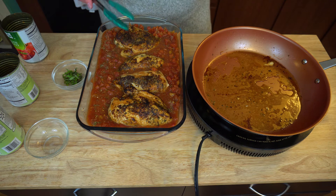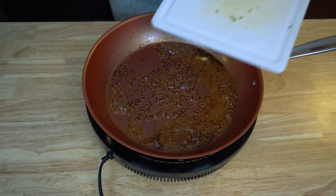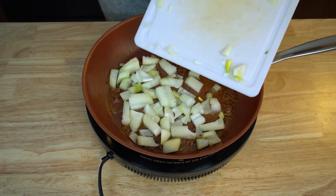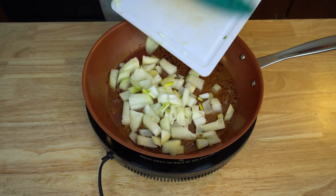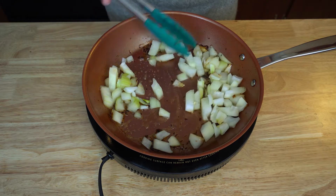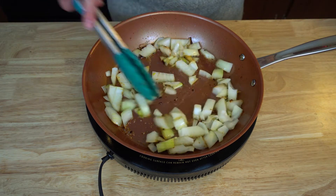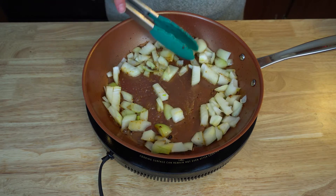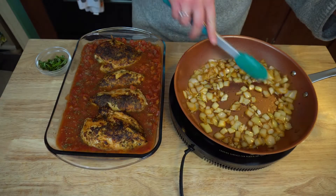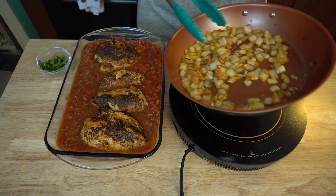And then I'm going to go ahead and sauté my onions now that I have room in my pan. I'm going to put my onions in the hot pan and sauté those. Why I like to do this after is because it gets all the little chicken bits in there after the chicken's been done, and it's so good — the smell is absolutely amazing. I have caramelized my onions, they look perfect, and I'm going to go ahead and just place these on top of the chicken.